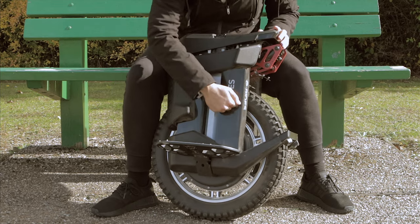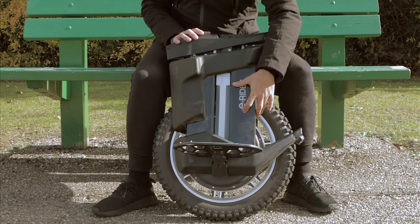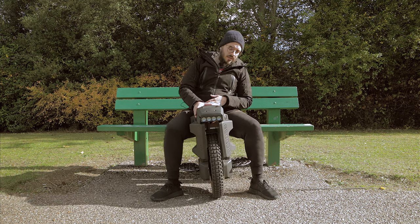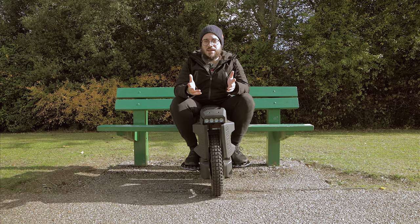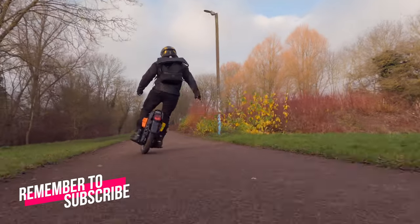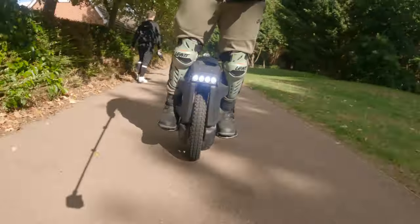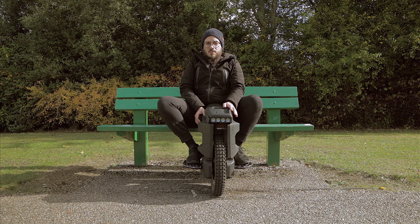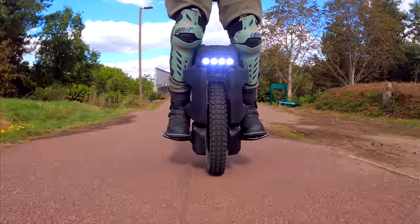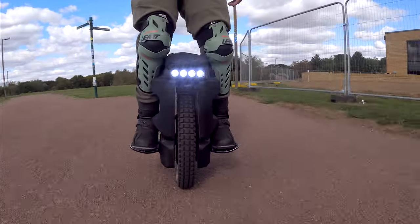Over here you can see the case where the batteries go — it's super super thin and very easy to damage. If it's easy to damage the box on the outside, it's going to be very easy to damage the batteries on the inside, and that's a big concern. The main issue: you can't ride the Begod Master in the rain. This is worse in waterproofing than the Gotway MSP or the Gotway RS — it's the worst wheel I've tested until today. The main concern is that all these cables are completely exposed, so I need to check the weather before I leave the house.